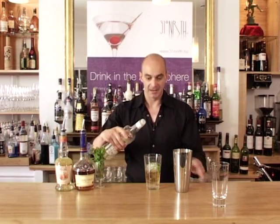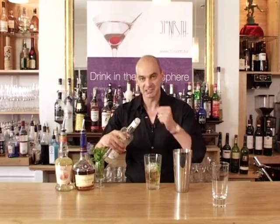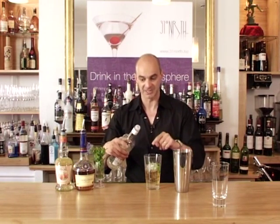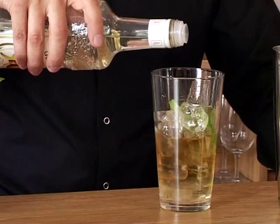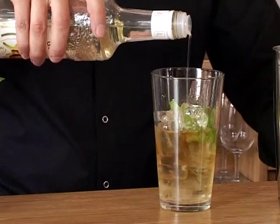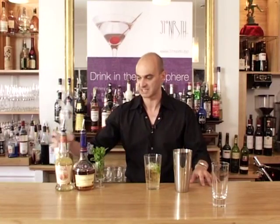That peach liqueur is going to add peach flavour, but it's also going to add a certain amount of sweetness. Now because it's a julep-type drink we want to lift the sweetness a bit, so I'm going to add some sugar. Because I'm just shaking the mint in, I'm going to use sugar syrup — equivalent to one and a half teaspoons, so somewhere in the region of seven or eight mils, but don't get too hung up about it.